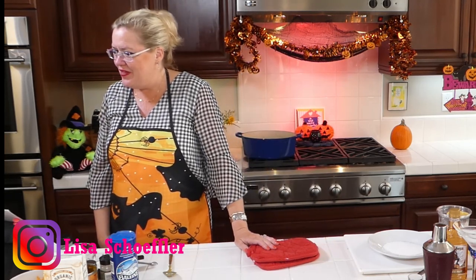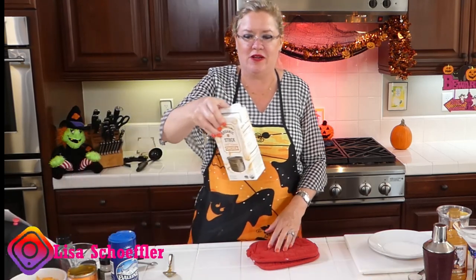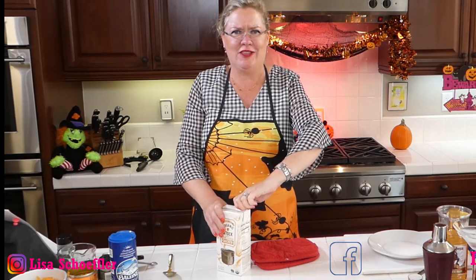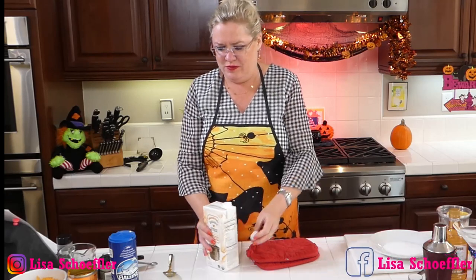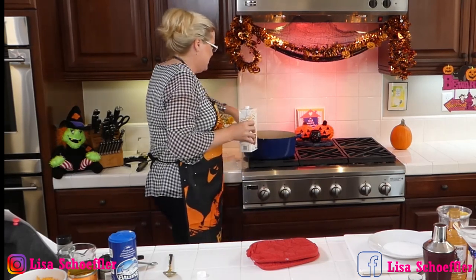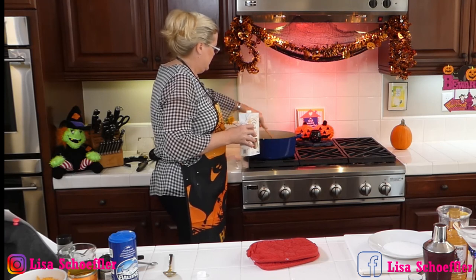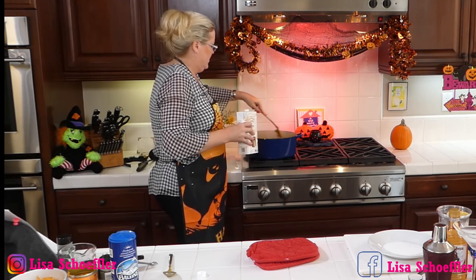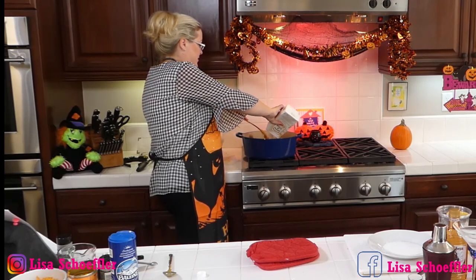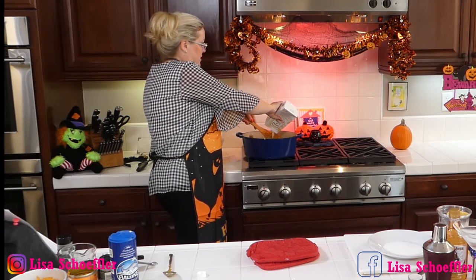So we've got it all going in there. Now I'm going to add one box of free-range chicken stock. I put the box of stock in there and let it come to a boil. Now it just has another beautiful orange color here with our pumpkin and our turmeric and cinnamon.